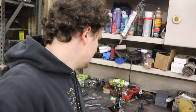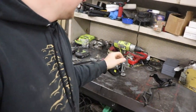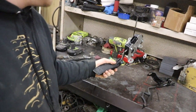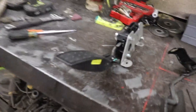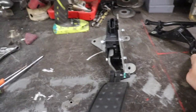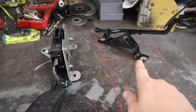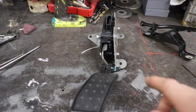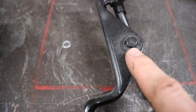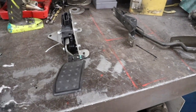I got the OEM pedal out, and here's the new pedal — this is the one off Summit, we'll link it below. I already went ahead and loosened this bracket up. I think I'm going to use this part of the original pedal and fabricate it to this new pedal somehow. I'm going to start by taking this one apart, pulling the snap ring off, getting the base off, and then we'll start modifying it.